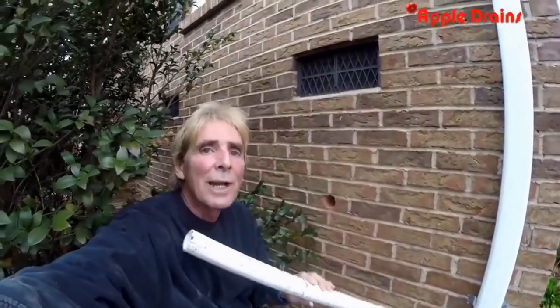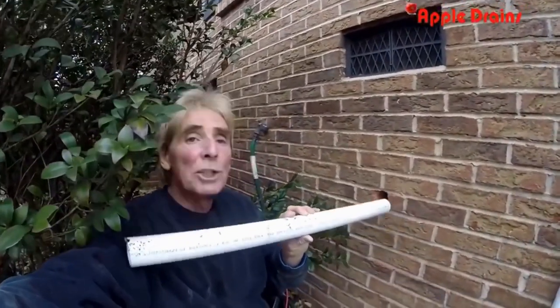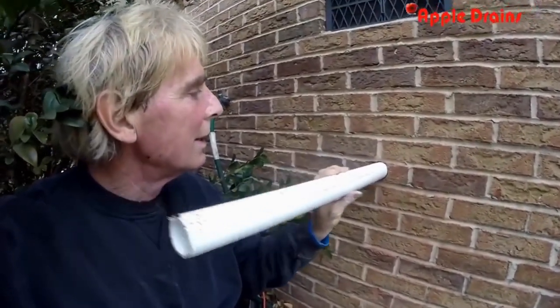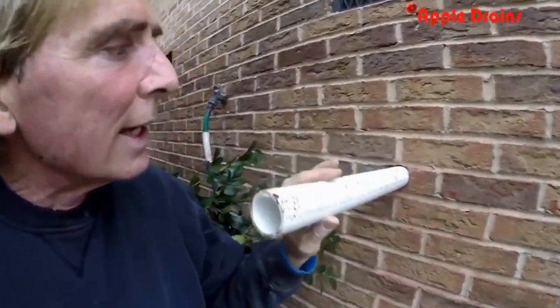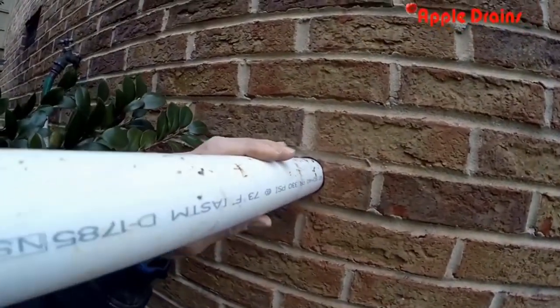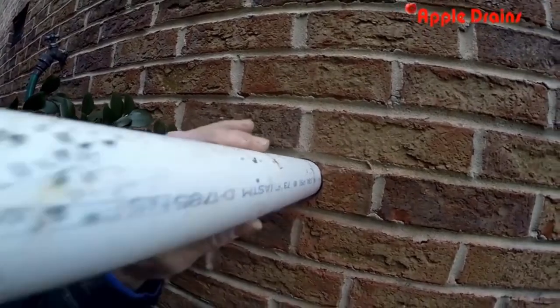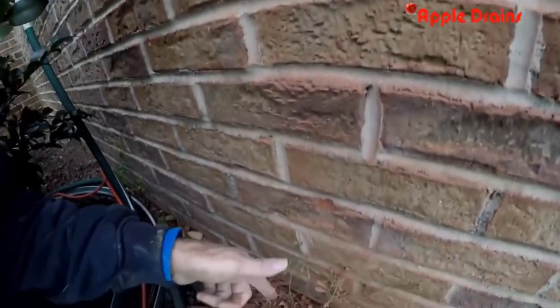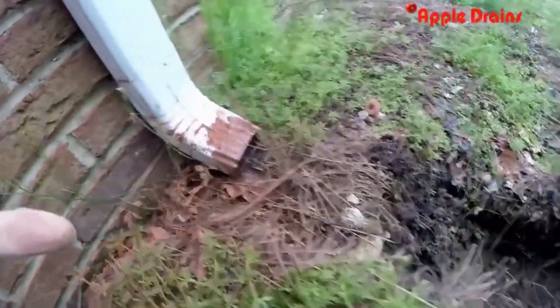Now we're just going to slide a piece of inch-and-a-half PVC right through our hole. You can see it fits perfectly — a really nice tight fit around the pipe. We're going to hook that up inside in just a second. It'll come out, have a 90-degree turn, come down the wall, go underground, and basically tie into the downspout.